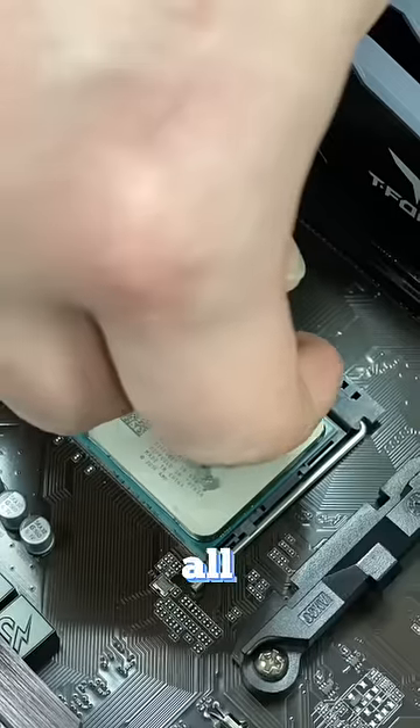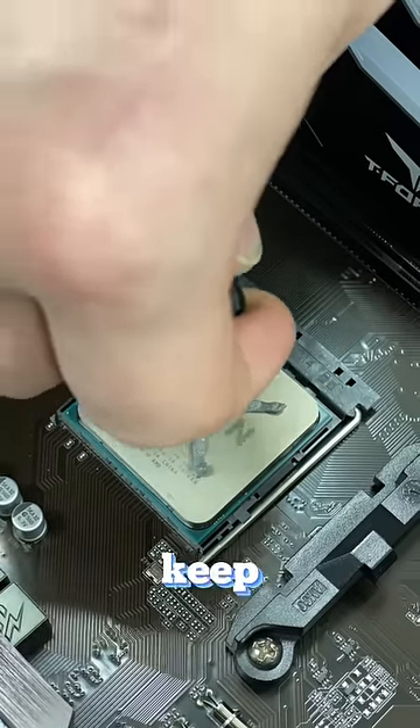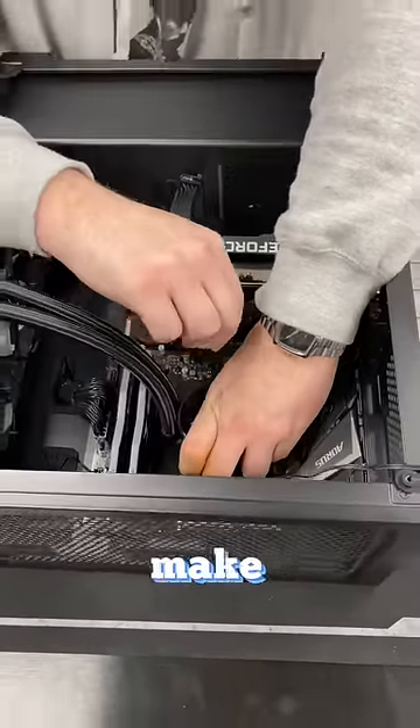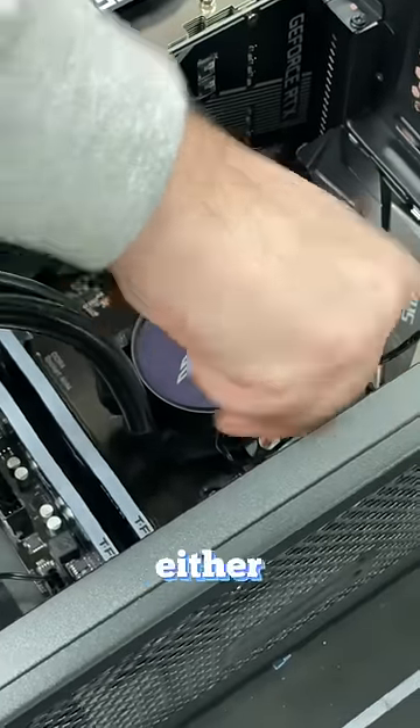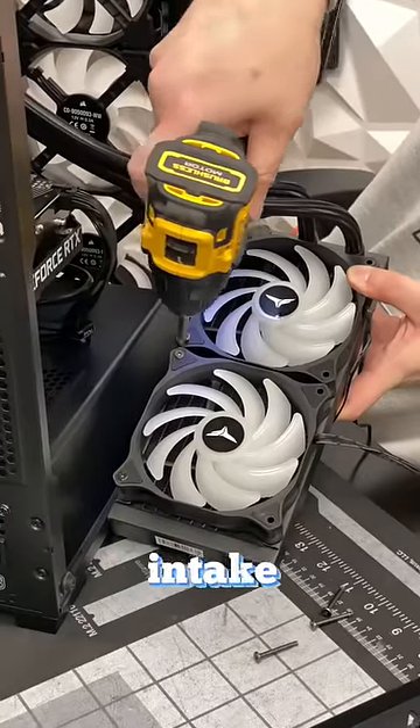First thing you want to do is wipe off all the thermal paste and reapply some. Over time the paste can get dried out and crusty. The next thing to keep in mind is that you have to properly mount the fans on your AIO. Depending on where you want to place the radiator, make sure you do your research and set the fans as either intake or exhaust. In my case, I'm mounting the radiator to the front and setting the fans as intake.